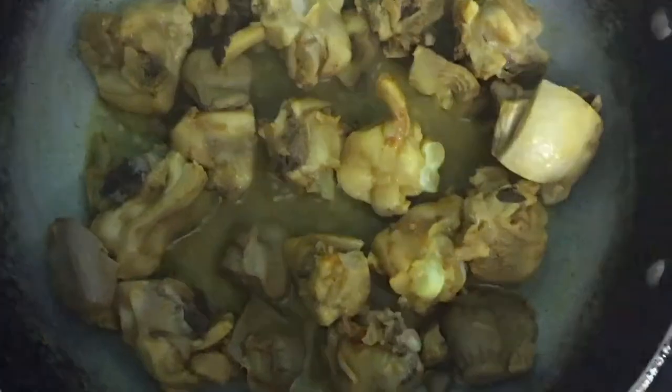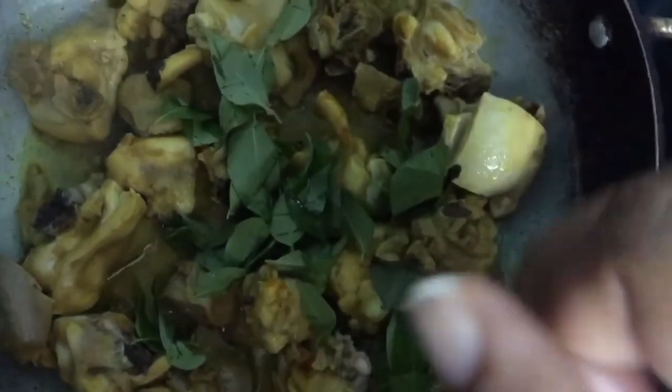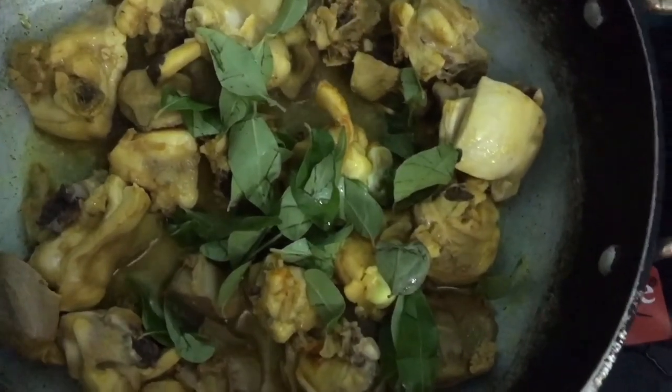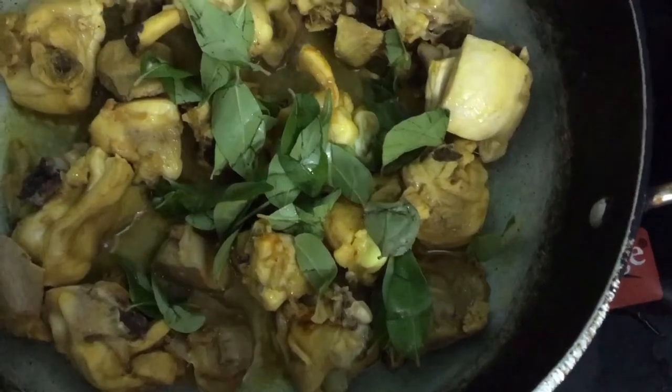Let the water dry and add the curry leaves. This is why we don't use ginger garlic paste. Add a little flavor with the curry leaves, then cover and cook for 5 minutes.